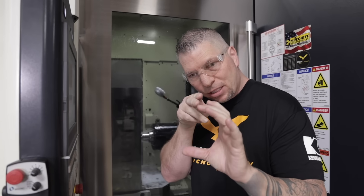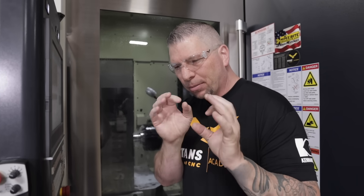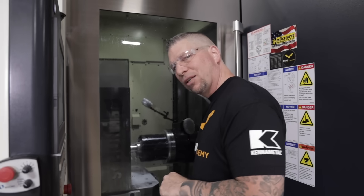So when it comes to chamfering these holes, I actually came right into the center of the hole, did two passes and then a spring pass. So you hear a little bit of it at the beginning, and then right there it just comes back nice and silent — just to make it perfect. Sounds good.